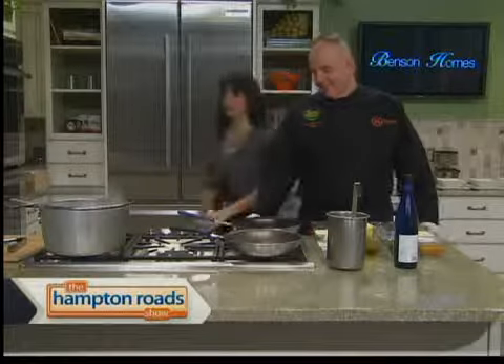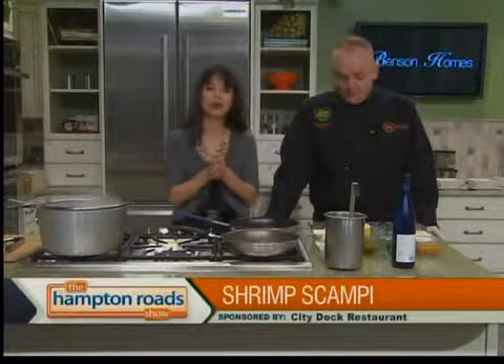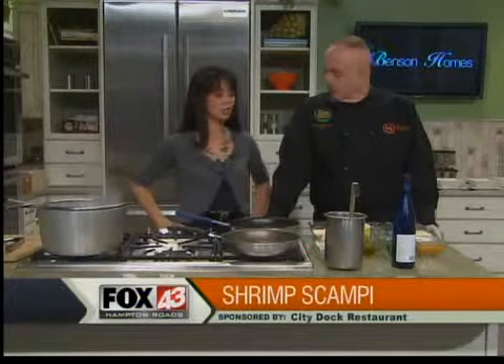Hey, no leftovers here in the Hampton Roadshow kitchen, especially since we have executive master chef of City Dock Restaurant, Robert Slizzy here. We're making shrimp scampi.